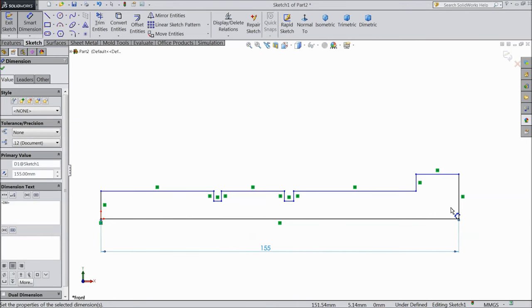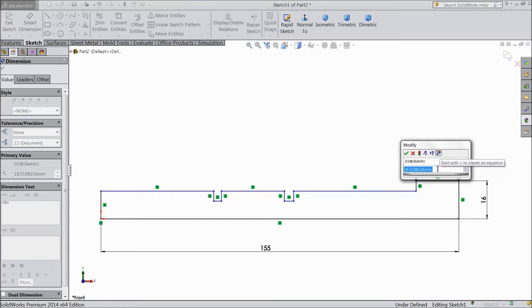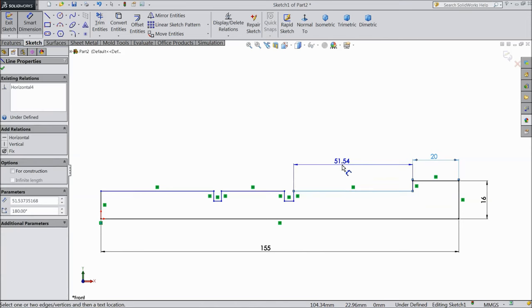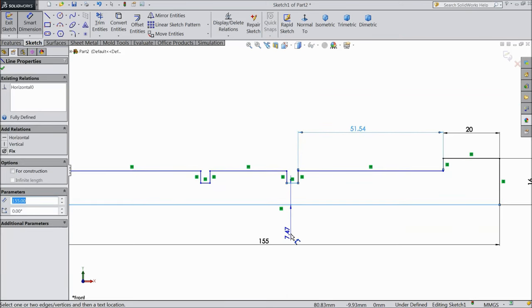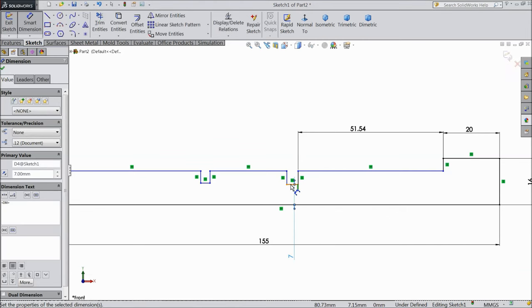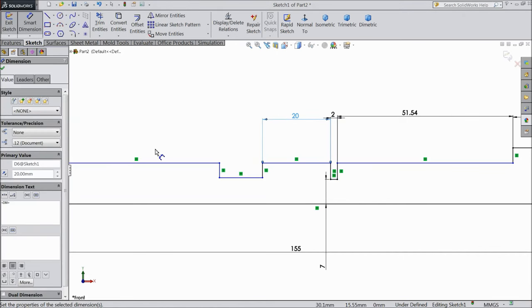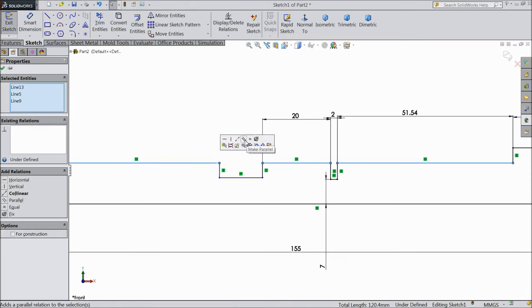Keep 155 mm. Select 16 mm. Keep 20 mm. Select 53 mm. And distance from here to this point keep 7 mm. Select 2 mm. This line keep 20 mm. Now select all upper layers and choose collinear — all in same direction.